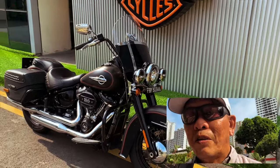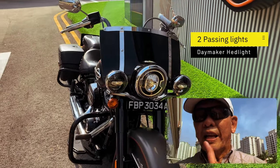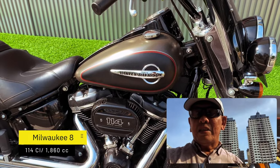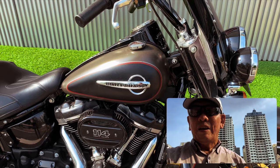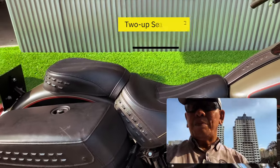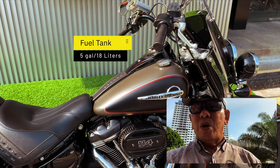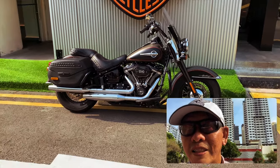Let's go through a little bit of what it comes with. It has a windshield, two passing lights, and of course headlights which are all LED — that's the Daymaker. It comes with crash bars, floorboards. This is the Milwaukee 8 114 cubic inch, which translates to about 1860cc. It's a six-speed transmission. It comes stocked with lockable saddlebags, two-up seats, pillion pegs, and dual exhaust. This is the five-gallon tank, about 18 litres, which gives you roughly 340 kilometres to a full tank.